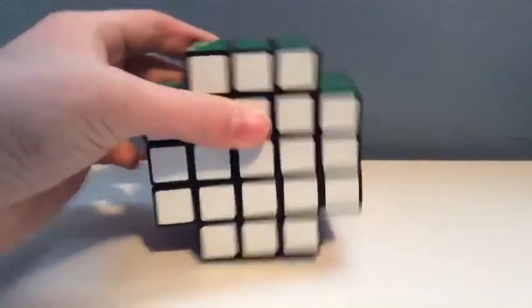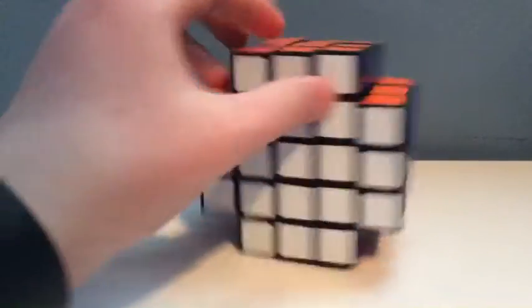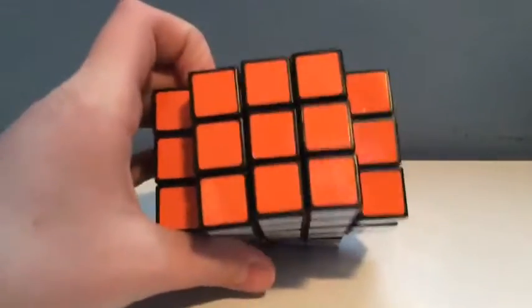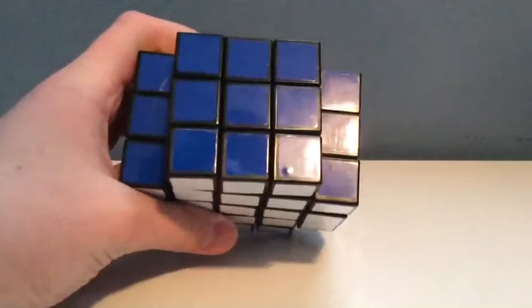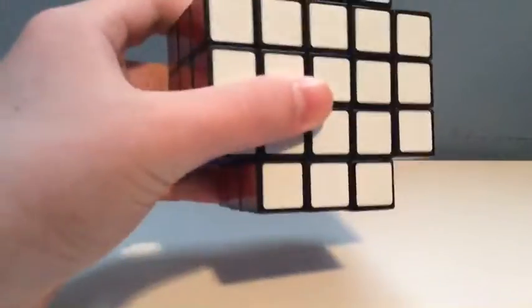It's not like you would think where it would be like orange, orange, orange all the way around, but it's more like if you turn it like this, it's all orange; turn it like this, it's all blue, red, green, white, and yellow.